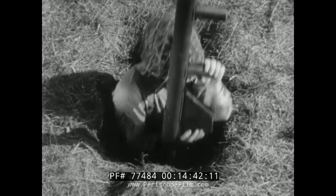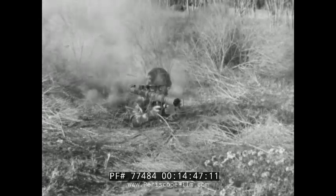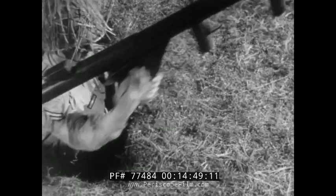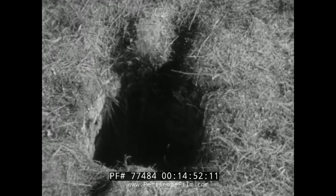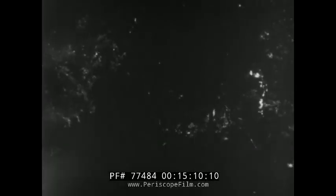When firing the rocket from foxholes or trenches, be sure the back end of the launcher is above the ground so the flash won't be deflected by the rear wall. That means you'll have to jump up, shoot, and duck. At night, the rocket has a distinctive flash to the rear but no muzzle flash. Whenever possible, get into a position which will screen this flash. With proper screening, you can't be spotted.